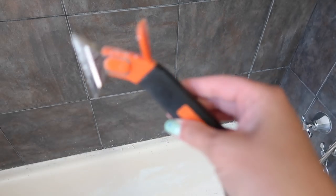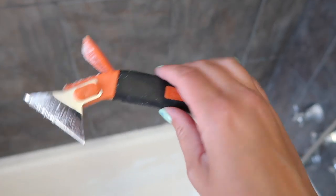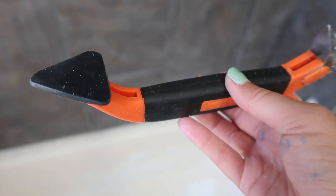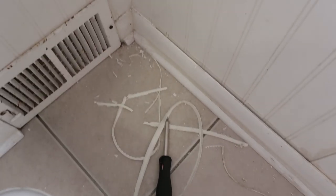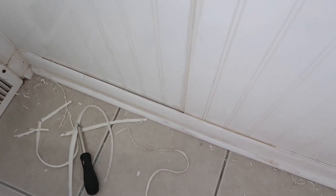I didn't spend a lot of money on this project — I used a lot of things that I had from other projects around the house. To remove all the old caulking in the different places in my bathroom I used this handy little tool that I think I found at Home Depot. Here's where I started to rip out all the old caulking that had gotten gross and discolored on the baseboards.